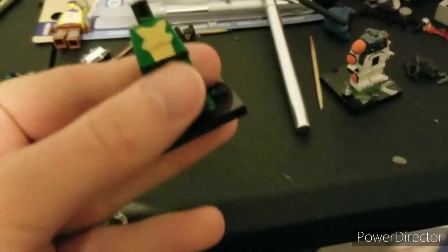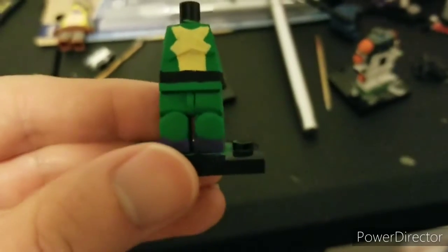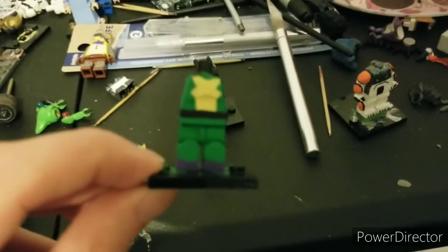Then here is Monty so far. Nothing much besides the purple on his feet. I just need to repaint more purple on the feet.